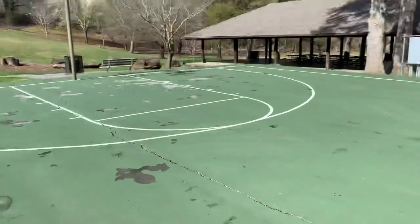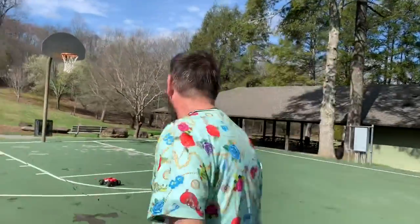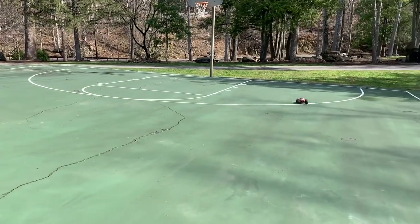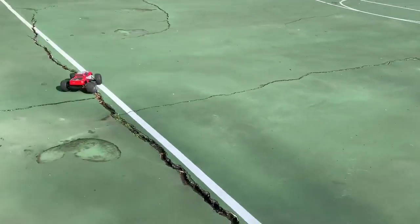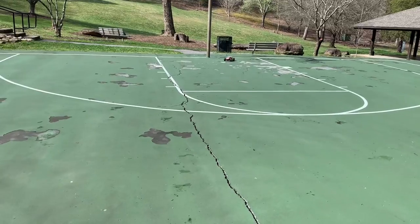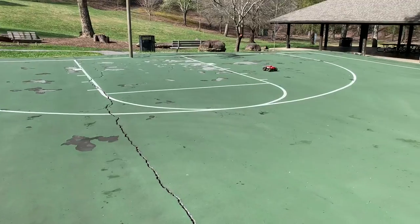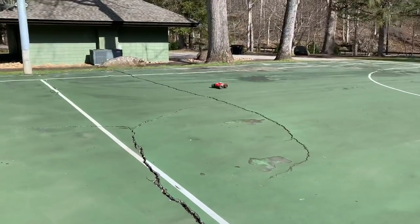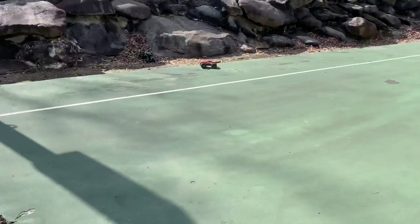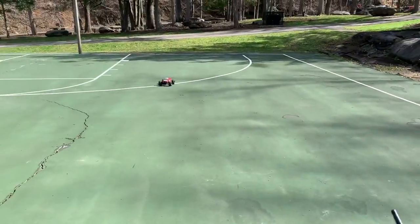Something else I found out last night - watch this - the truck goes just as fast in reverse. Look at that! That's awesome. I'm going to flip it around - it keeps going! For 60 minutes of battery life, this is incredible.